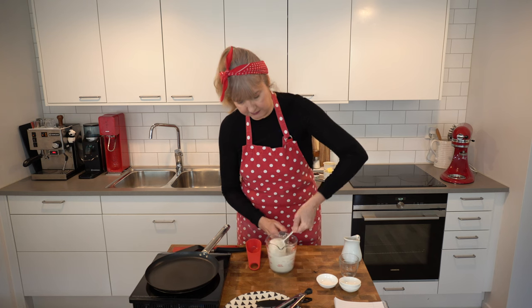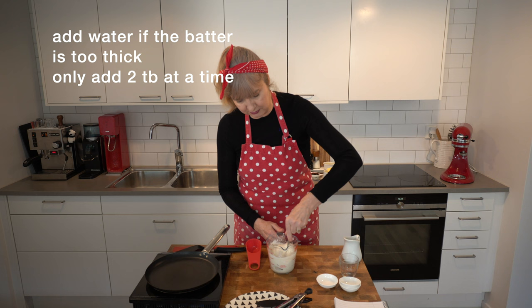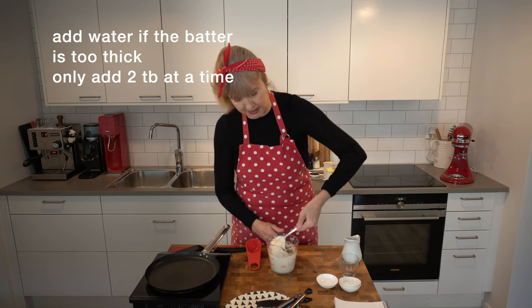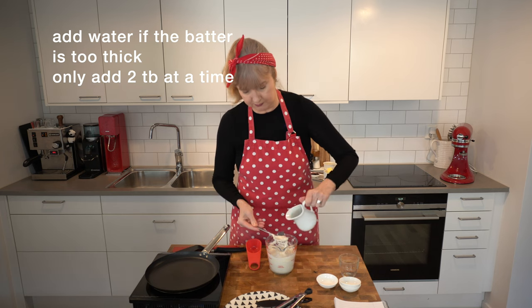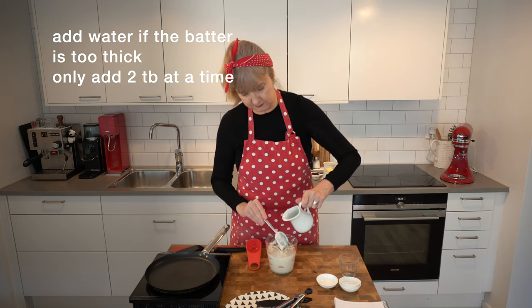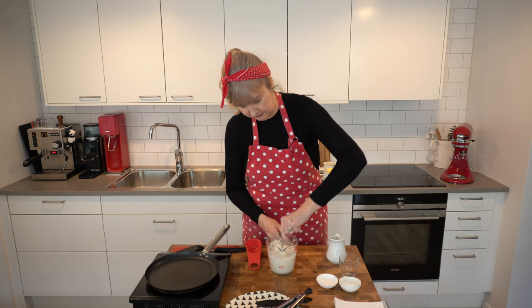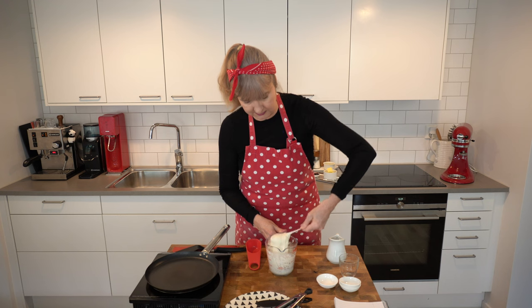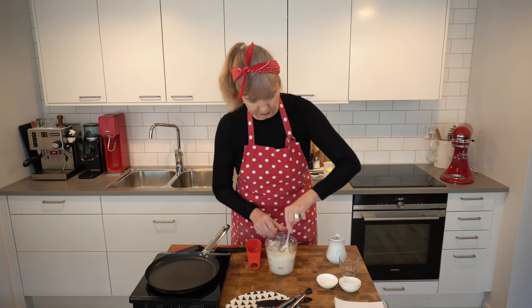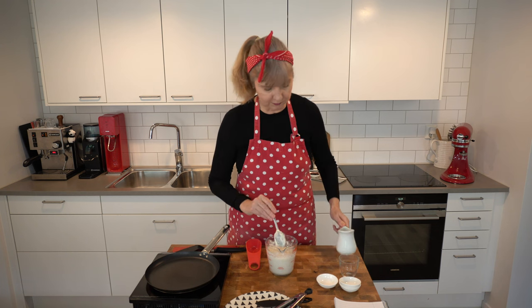Just give it a stir. We should have quite a thick batter, but you might think the batter's a bit thick — mine's a bit thick today — so I'm going to add two tablespoons of just room temperature water, because we want it to be more like a pancake batter or a thick pancake batter. Depends on how much water you've used to feed your starter. I think we could go a little bit more water, so I've gone up to four tablespoons.